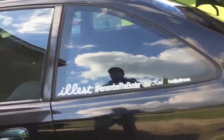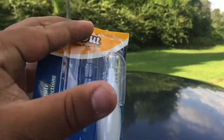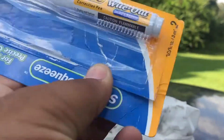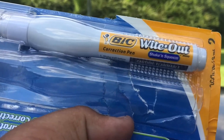What did I use to get this? Right here — these are a Big Whiteout correction pen. I got it at Walmart, as you guys saw in the intro. Big Whiteout correction pen, available at Walmart.